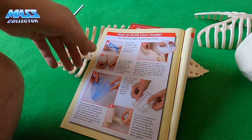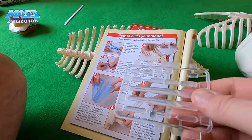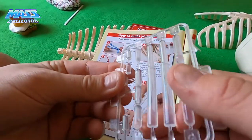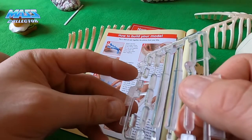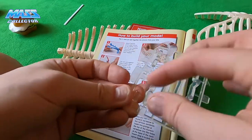In the case of the left lung, there are three pegs — A, B, and C — to line up before you push the two parts together. So A, B, and C — these little ones here.